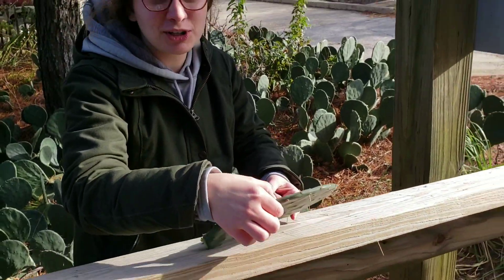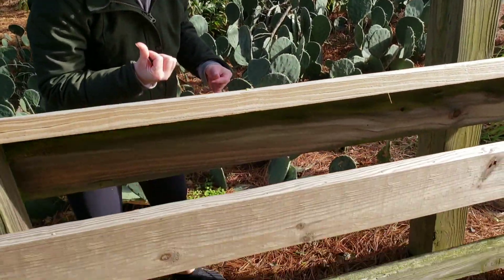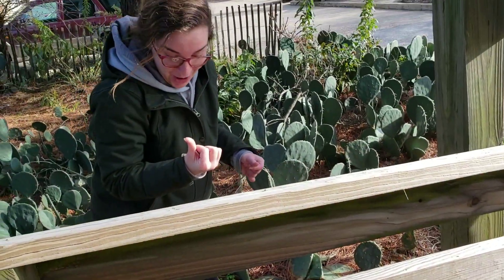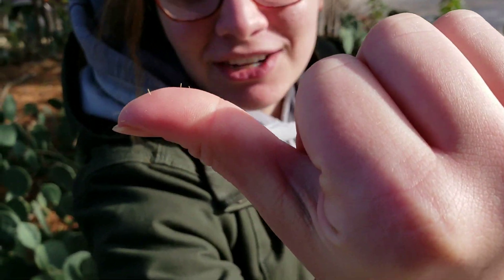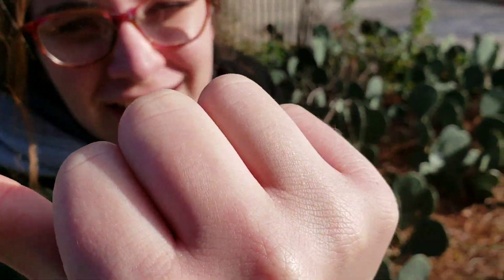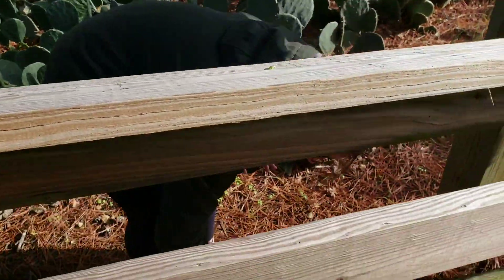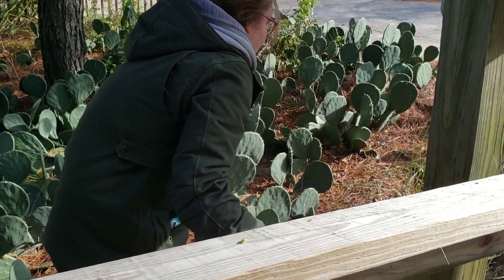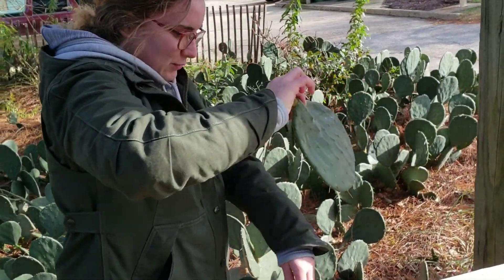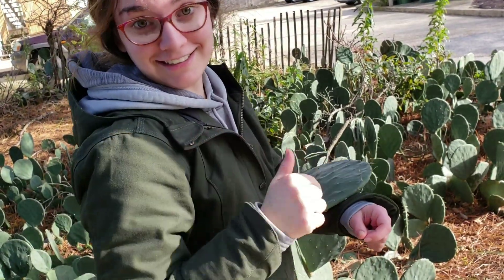Now the hardest part is where am I going to put this to walk away? We'll just hold it like it's a little purse. Oh, that hurt. These tiny little needles — it's worth it. You got to pick them up. Alrighty, we're good. That's how you get a little cutting. See you later!